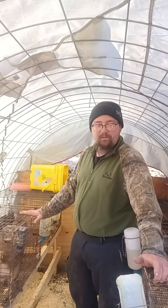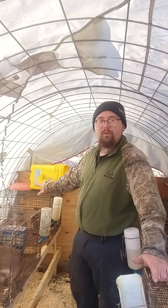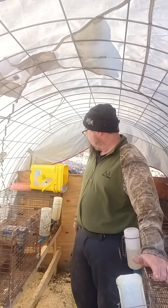I just bred all three of my full-grown females with him — two of which have already had litters. I've got a couple little rabbits back here in this cage; these ones were born here on the property.